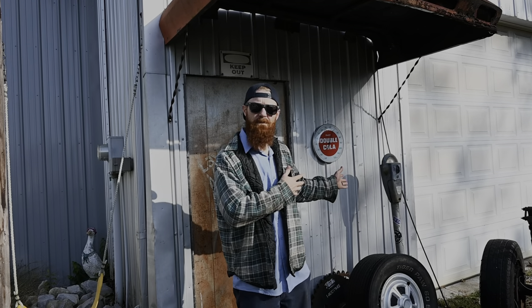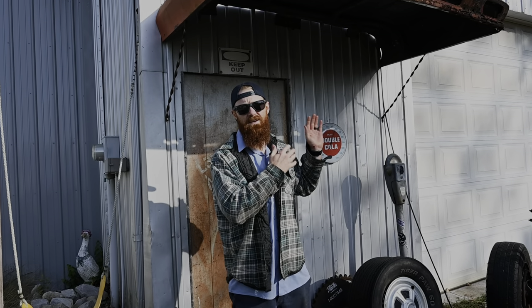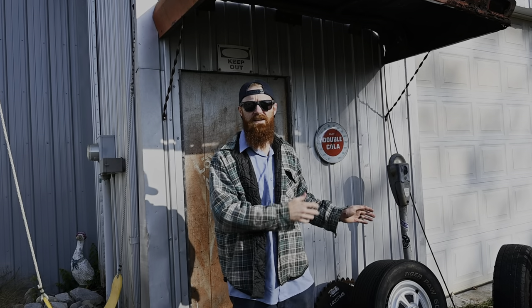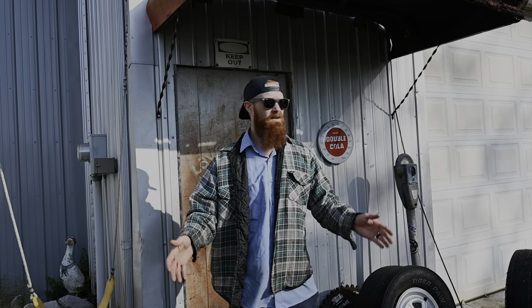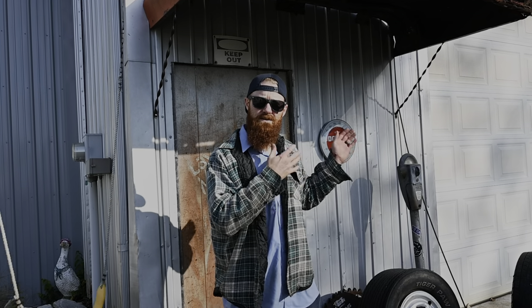Welcome to today's episode. In the shop behind me, we have a neglected, abandoned 67 C10 big block. The owner has left it pretty much to rot, so let's get behind this door and see what we've got.